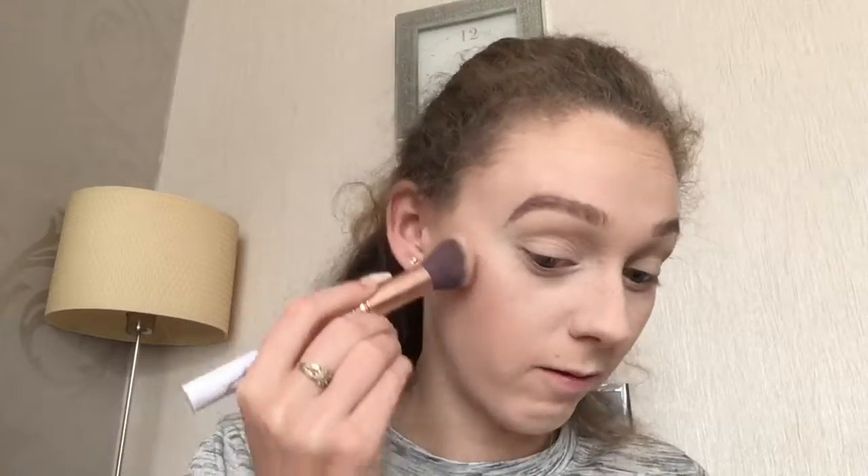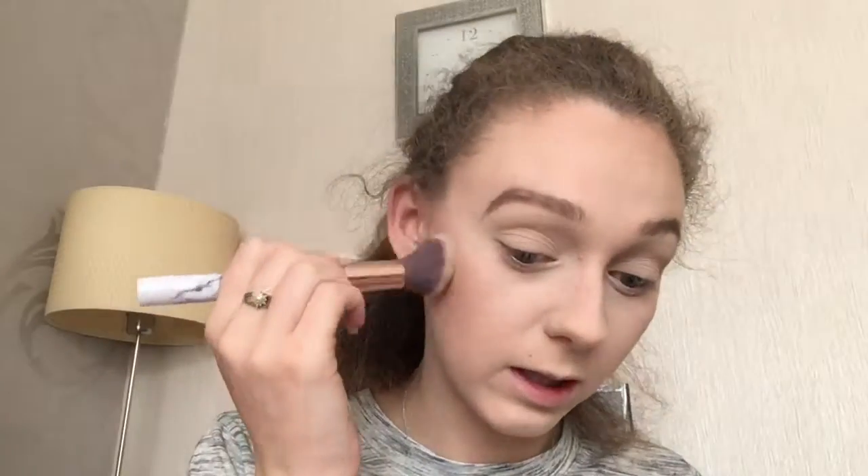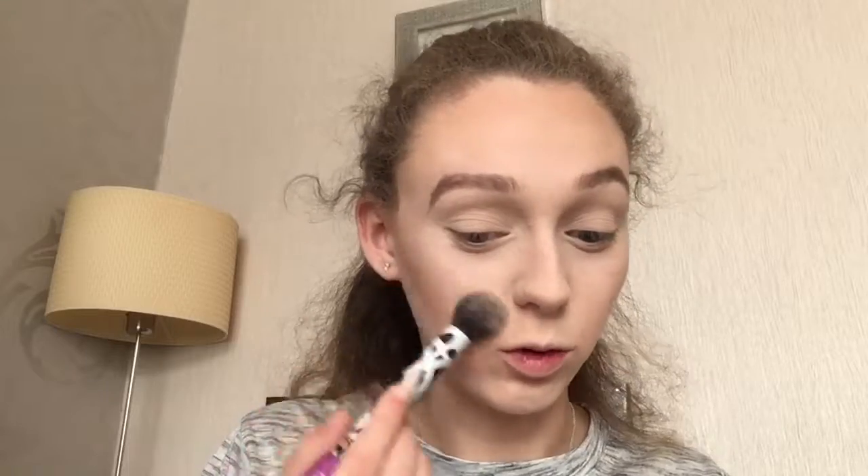To bronze I'm going to use the Maybelline Master Bronze and I'm literally just going to mix all three shades together, then tap off my brush because it is very pigmented so I just like to tap off my brush so that I'm not putting far too much on my face. I'm going to use the Goddess of Love Highlight from iHeart Revolution and I'm just going to apply this to where I normally would highlight — it's going to look really horrible over the top of that little dry patch but it's going to look horrible anyway if I just miss out highlight, so I might as well just put it on.